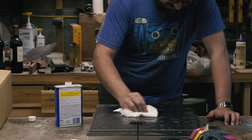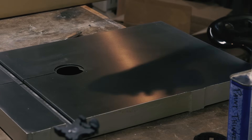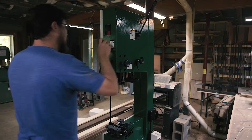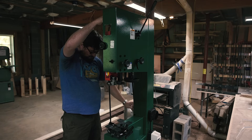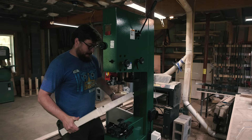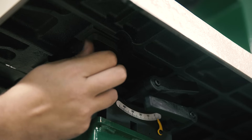With that issue fixed, I degreased the table with mineral spirits then applied some Bowshield T9 to prevent rust — well, it's supposed to. The bandsaw came with the blade already installed, which I needed to take off to install the table, but first I needed to add the bolt that acts as a stop for the table. Then I just bolted the table right on.